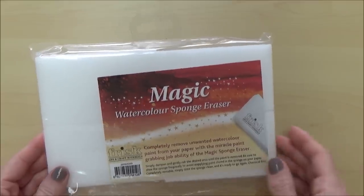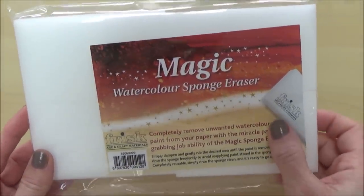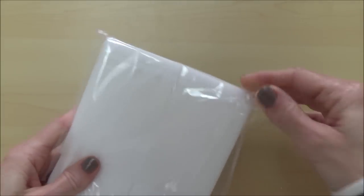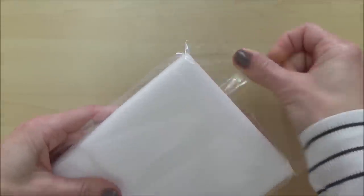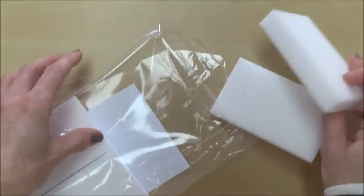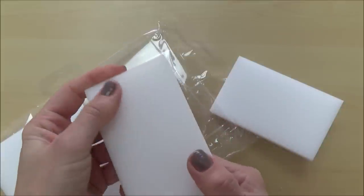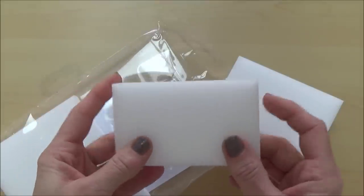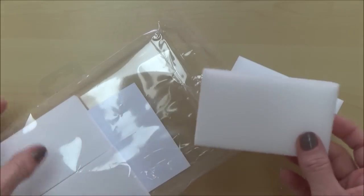Next up is the Frisk Magic Watercolour Sponge Erasers, which I've seen in shops before but never tried, so purely out of curiosity I thought I'd give them a go. These come in a pack of four and on Amazon at the moment cost £3.99. The manufacturers claim that their Magic Watercolour Sponge Erasers allow complete removal of unwanted watercolour paint from your paper. This is due to the microscopic fibres which, when dampened, develop a strong eraser-like quality which they say can even lift out old paint without damaging your paper.